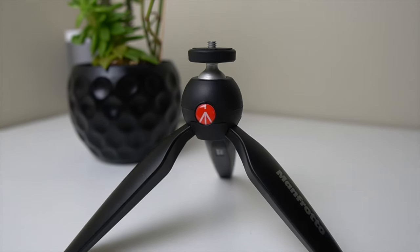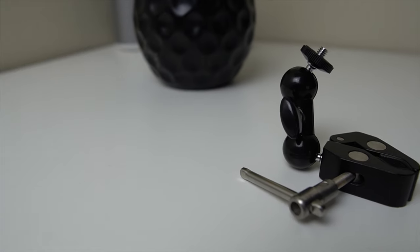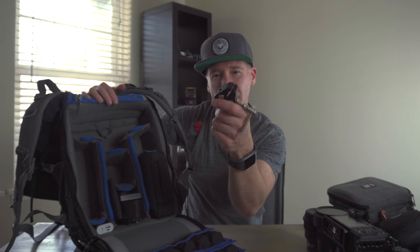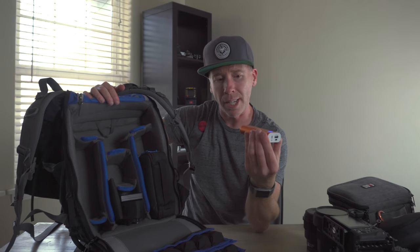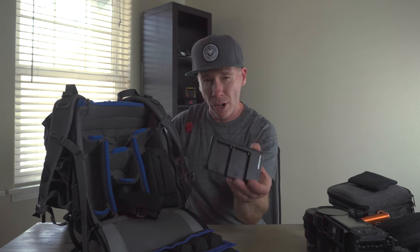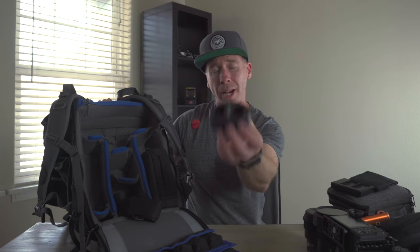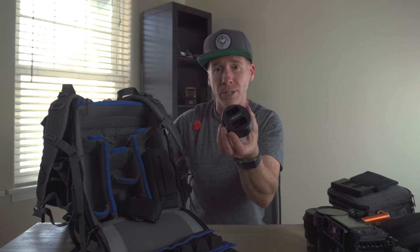I've got the Manfrotto tripod as well. I also have the Joby GorillaPod on the side, which is nice for lower-profile tripod setups. There's a Small Rig clamp with a quarter-twenty on the end. I have a backup battery that's still charged since I didn't really need it, but I always bring an extra. I use ND filters quite a bit — so my Indy filter case is in there — along with the charger for the F550s and a dual charger for the FW-50s, because you're going to go through batteries.